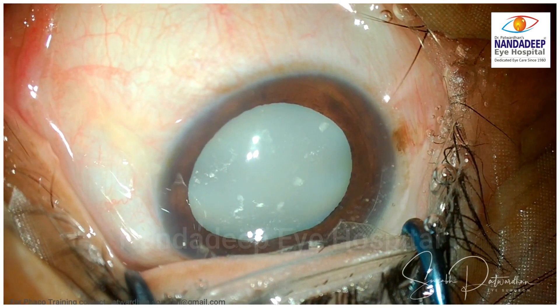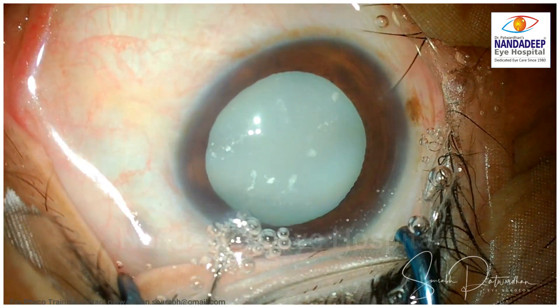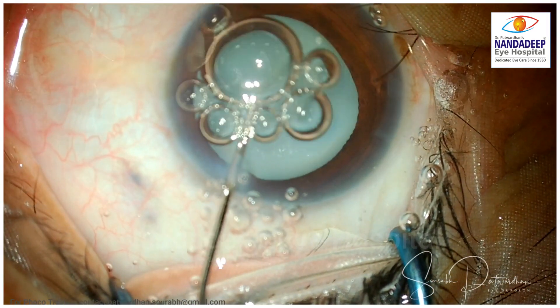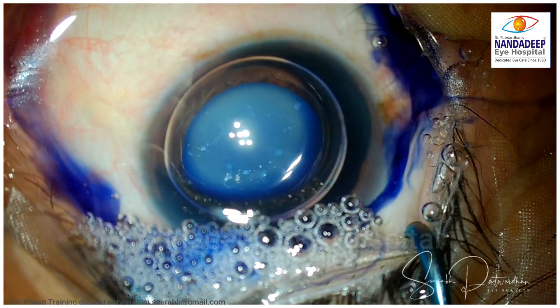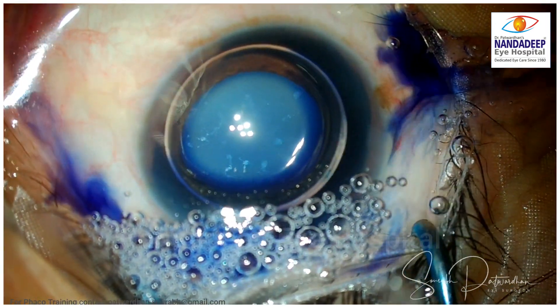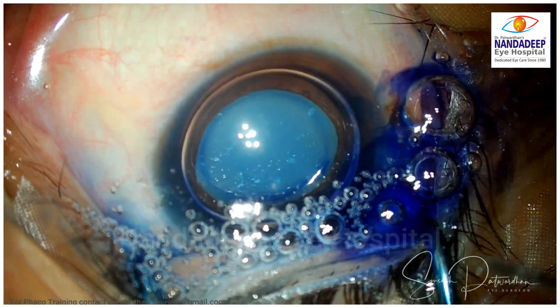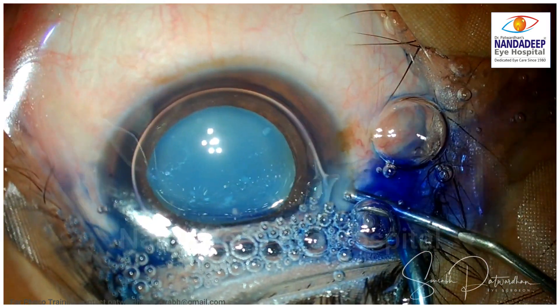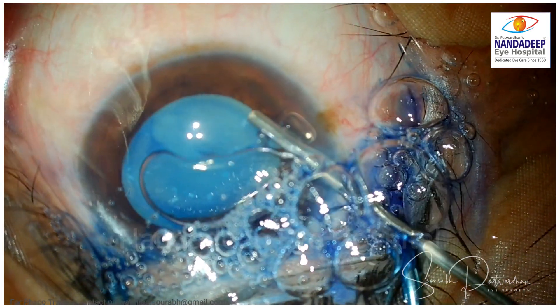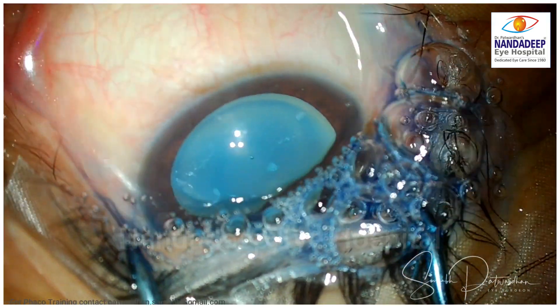There goes the incision — it is a 2.8 mm incision. It is better to hold the globe, but here the patient is moving the eye away from the incision. So I use that movement of the patient's eye as the counter traction for creating the incision. Staining of the capsule is a must, so I stain under the air always and keep the dye there for at least 15 to 20 seconds, so you get nice adequate staining for better visualization during the procedure.